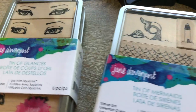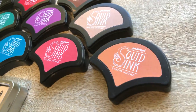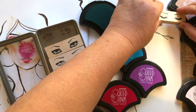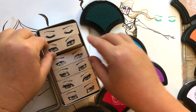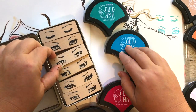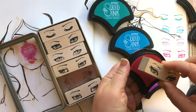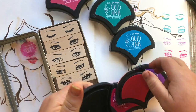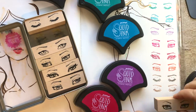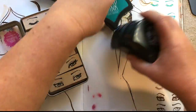There are also two sets of red rubber stamps: the Tin of Glances and the Tin of Mermaids. You can use these with the new Squid Ink, which is available in 12 different colors. These mermaid scale-shaped ink pads have a beautiful feeling in the hand. The raised felt makes them very easy to ink up and use, and the hybrid ink formula is waterproof and alcohol marker proof — perfect to use with your smooth markers and watercolor.